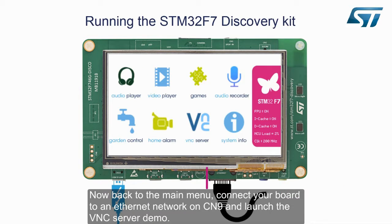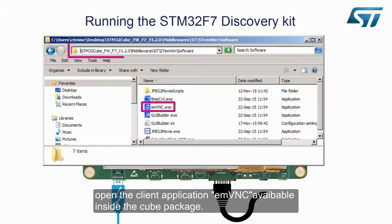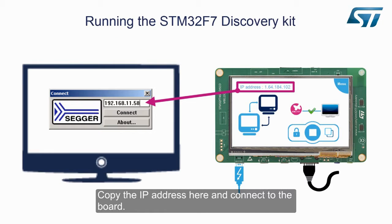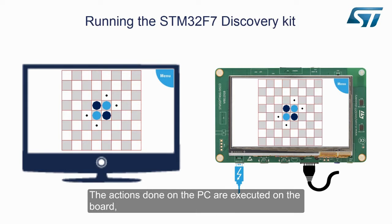Now back to the main menu, connect your board to an Ethernet network on CN9 and launch the VNC server demo. Connect the device to your network and wait for an IP address. Once you have got your IP address, open the client application EMVNC, available inside the Cube package. Copy the IP address and connect to the board. Now the application interface is duplicated on your computer. You are now ready to monitor and control the Discovery from your computer; the actions done on the PC are executed on the board.